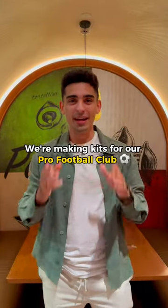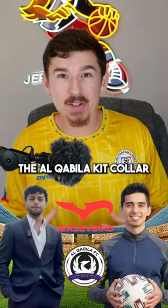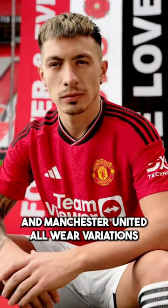We're making kits for our pro football club and in this video we're revealing the official collar type. The Alcabila kit collar style has been decided — you guys voted for it last week and we'll be using the overlapping collar for Alcabila. We saw Real Madrid, Manchester City, and Manchester United all wear variations of this collar in 2023.